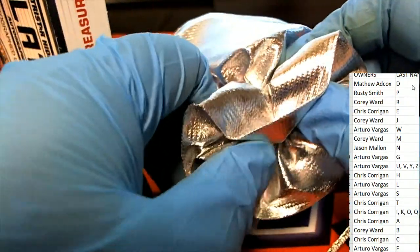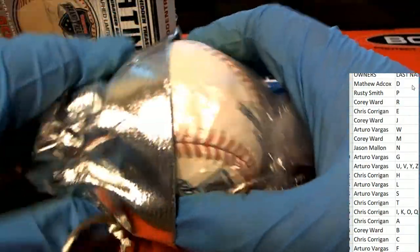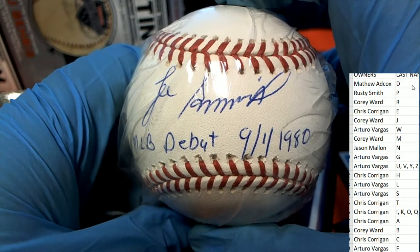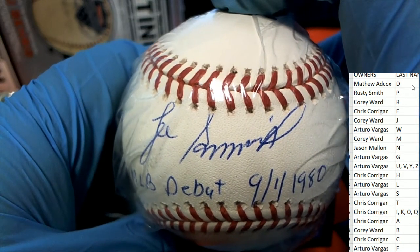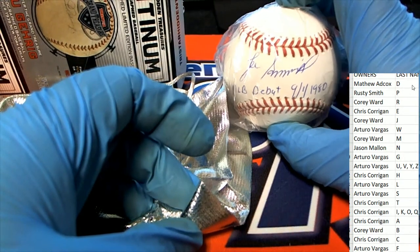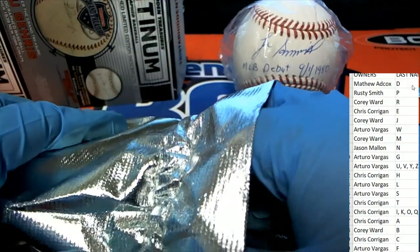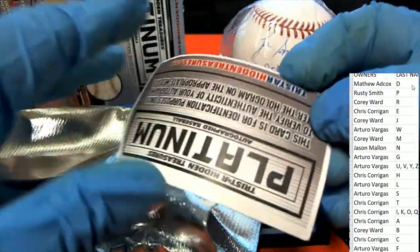Good luck everybody, TriStar. Is it going to be Koufax? Is it going to be a legend of the game, or maybe a younger player? Look at this — major league debut 1980. It almost looks like... I'm not sure, Joe something? Maybe Jack Morris? I don't know — I think Jack Morris played before 1980, yeah, he's older than that. Is it a Lee Smith?